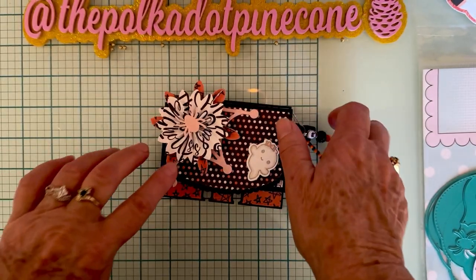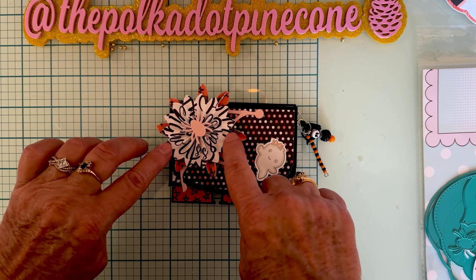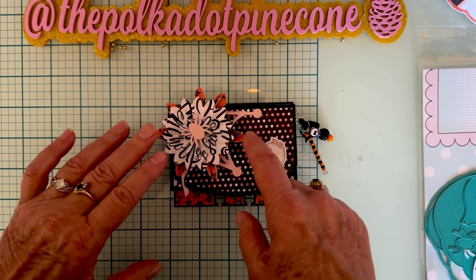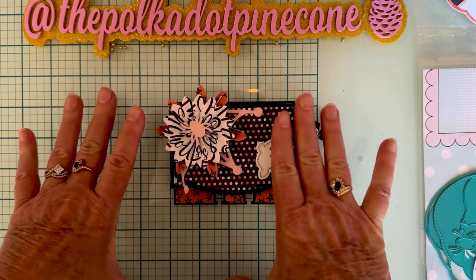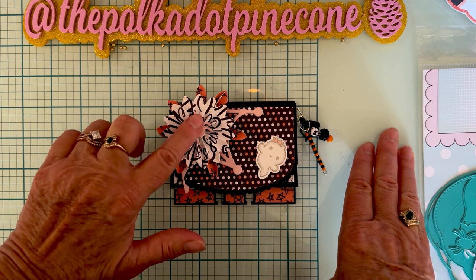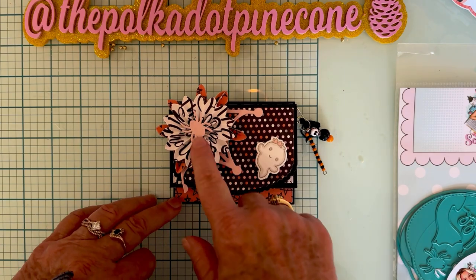I also used another die called the Double Layer Rosette. I made this one out of the thin strip — only one strip — and I love the way that looks. I took the layering piece and put it underneath, which makes it look more like a flower or a starburst, and I just love that look. Then I used the spider from the Pumpkin Mini Album set, cut out of pink glitter, and mounted him on foam on the top.